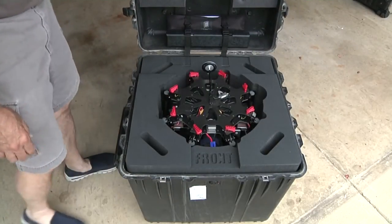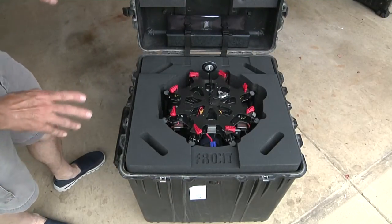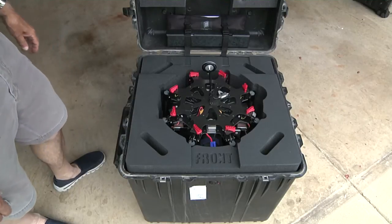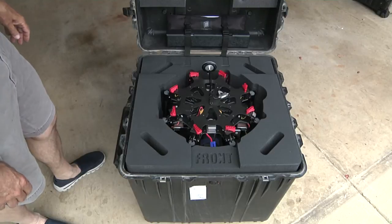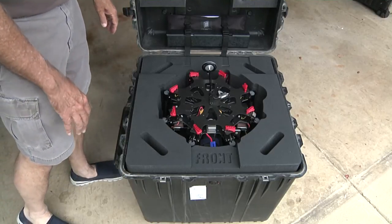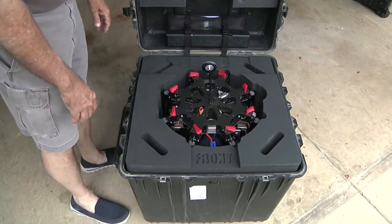So this is what I wound up with. I took my case to Cabbage Cases in Columbus, Ohio. They laser cut and design the inserts that go in with the unit and keep it nice and steady and protected in the case.